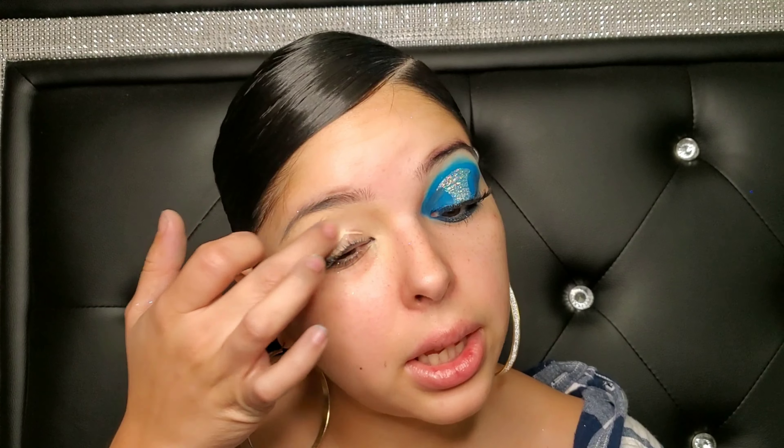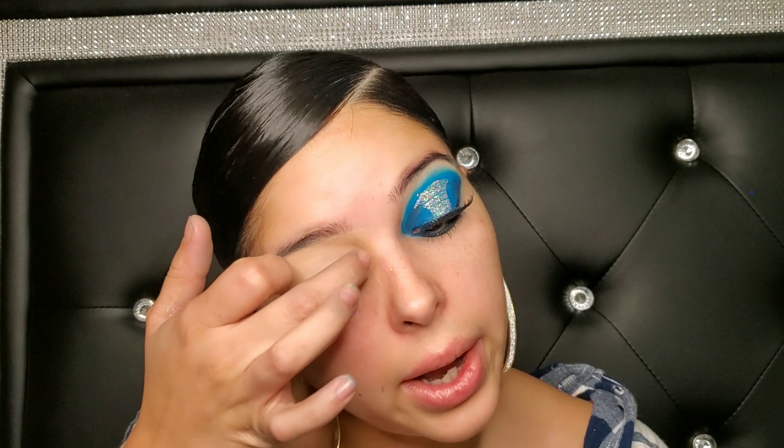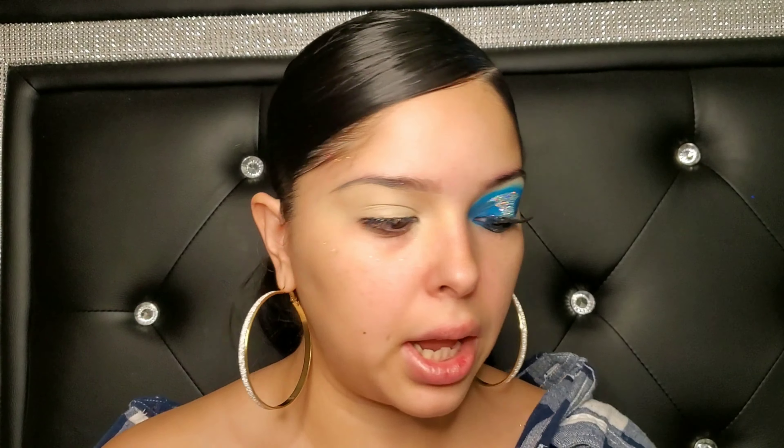We're going to start off with my concealer — the Master Conceal in Light 20 — and I'm just going to go ahead and dab it on my eye like this. I had applied it before, but when I went back to look at my footage everything was blurred out and it looked really harsh and bad, so I'm just starting all over again.